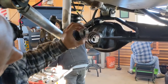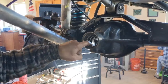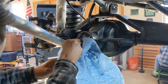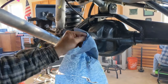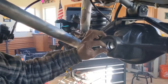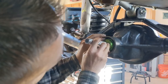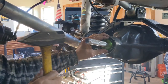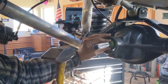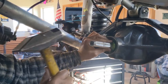The tail bearing race doesn't get removed and there are no shims behind it, so we can set it in right away. I inspect to make sure I don't have any grit or grime in there, wipe it out, and then set this one in. You'll know when it's seated — you'll hear a ping or it just feels different. There it is — that's set.